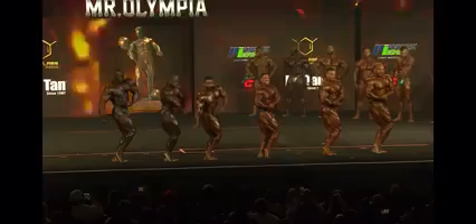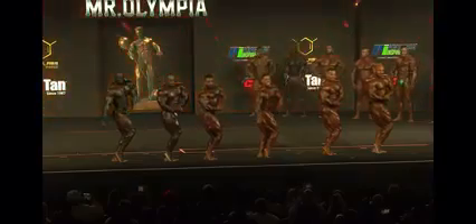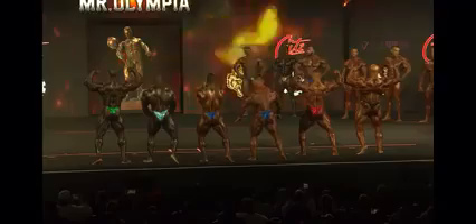Look at that — look at the striations. Back double bicep. Hottie's like, let's go. If you guys look at that box in the center, they're supposed to be on that line, by the way. They have moved way further forward. Gentlemen, relax — they are walking it back to the end of the stage. Everyone take a step.